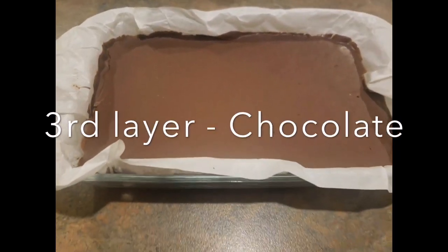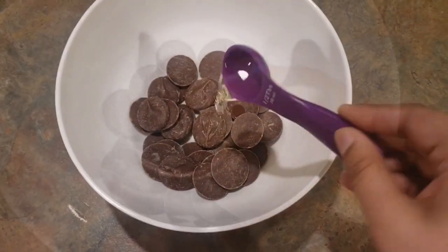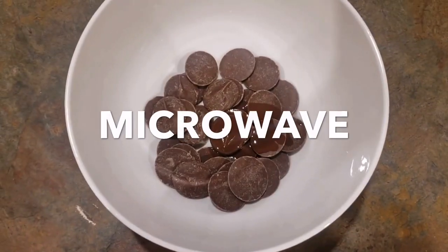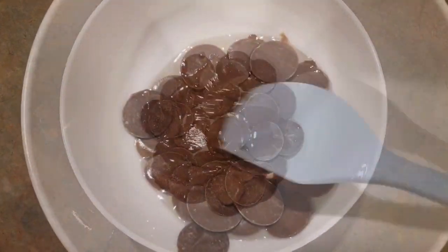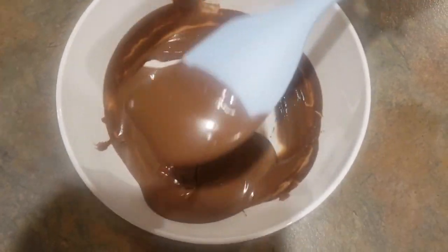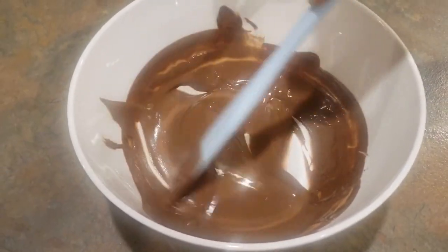The last layer is a coating of chocolate. I'm using 125 grams of chocolate and adding one tablespoon of vegetable oil, then microwaving until melted. It's very important to add the vegetable oil to your chocolate to ensure it stays slightly soft when it sets, so you can cut the slices perfectly without any major cracks.